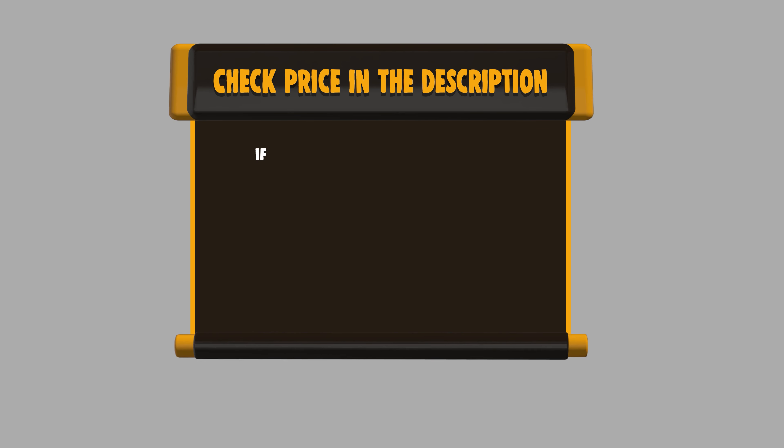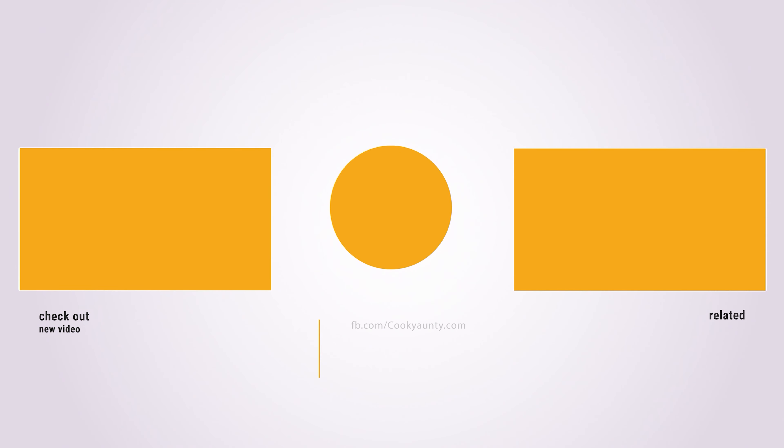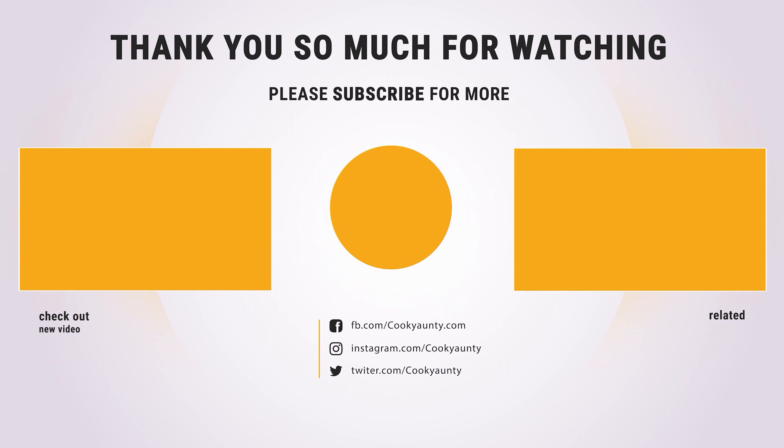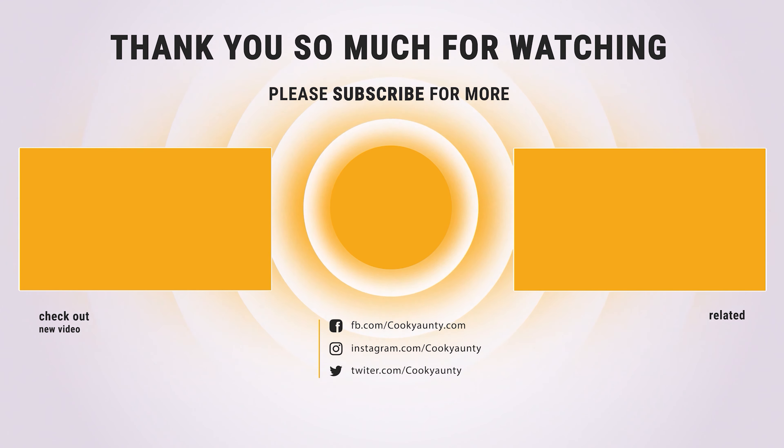If you want to buy any of them, please check the link below in the description and get the price and more information. Did you find what you were looking for on our list? Like and Subscribe if you like this video! Have a lovely day! We'll see you next time!